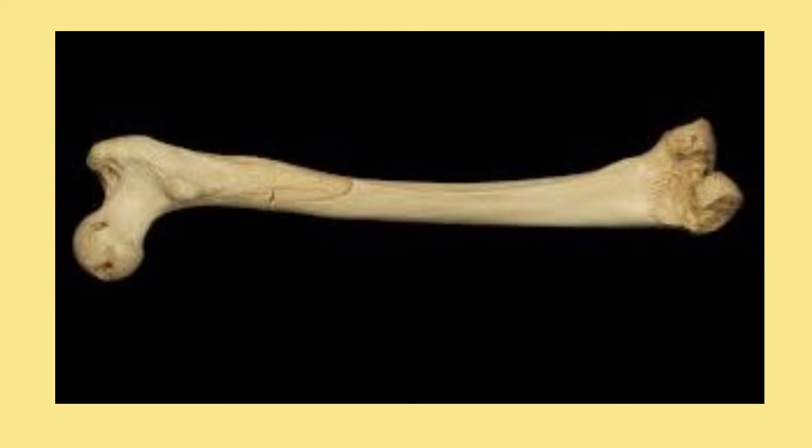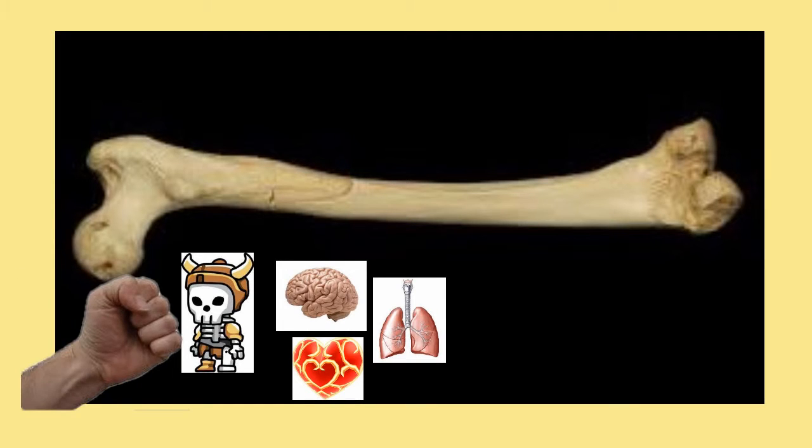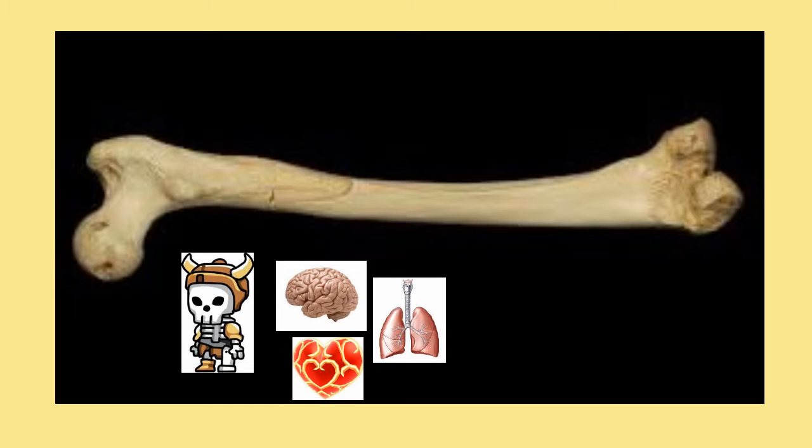The skeletal system has a couple of different types of main parts. One is the bones, which have a couple of different functions. The first is to support the body and provide a framework for muscles to be built on, so that you don't just fall apart and the muscles are actually attached to something so they can be useful. The second is to protect the vital organs like the brain, the heart, and the lungs — because you kind of need those to live, so losing those probably wouldn't be good.